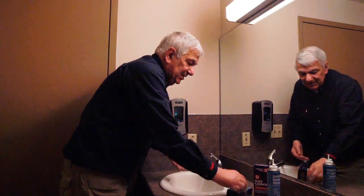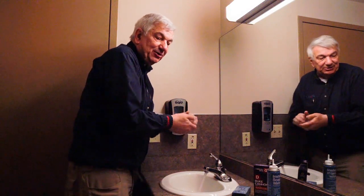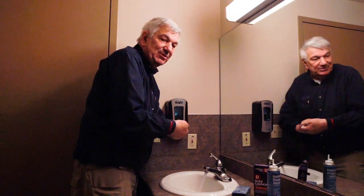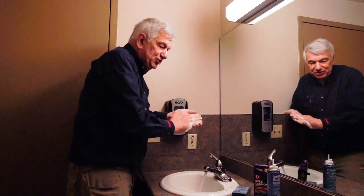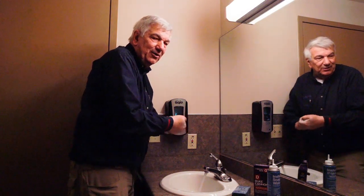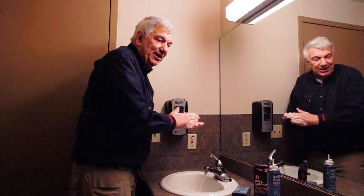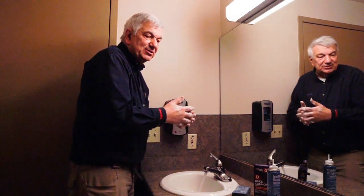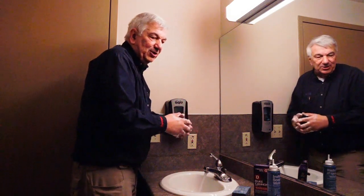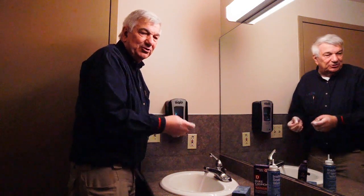And how do I count those 20 seconds? Well, you can sing a common song. Now you don't have to sing it out loud, but I will. Let's think of the ABC song — A, B, C, D, E, F, G, H, I, J, K, L, M, N, O, P, Q, R, S, T, U, V, W, X, Y, and Z. Now I know my ABCs, next time won't you sing with me. You can also sing the Happy Birthday song, or I would go with the Baby Shark song.